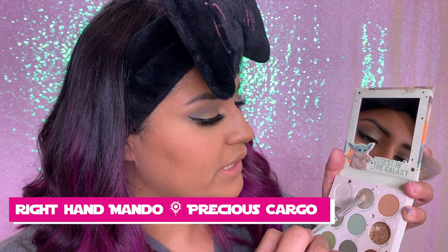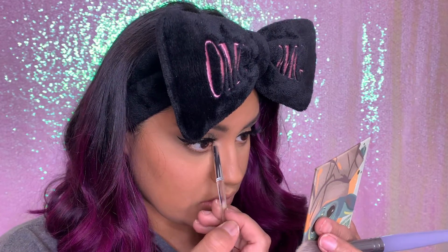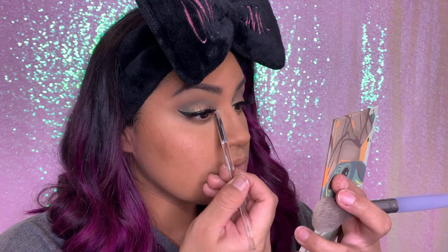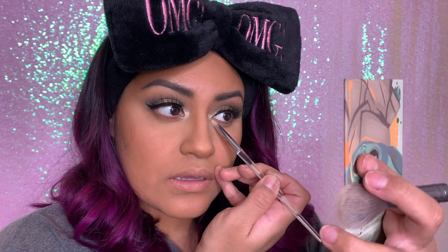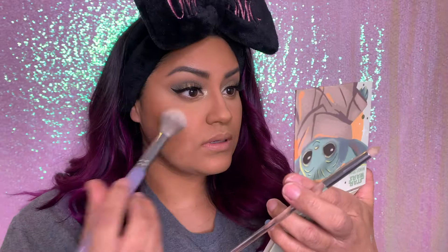We're gonna go ahead and do Right Hand Mando and a little bit of Precious Cargo, and put that in the inner corner of my eyes, just like that. So we're mixing those, putting that right over here. This palette does have a little bit of fallout, but for 16 dollars it's pretty pigmented. This is my first time trying Color Pop and so far it looks really pretty — I don't know, what do you guys think?